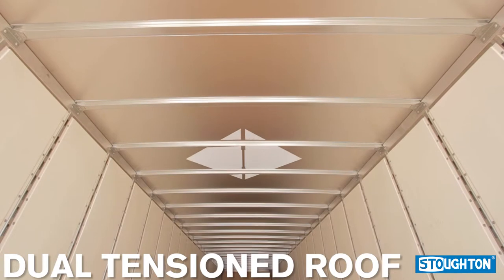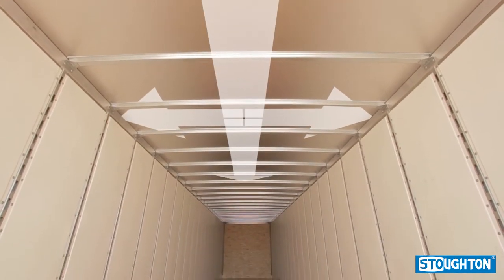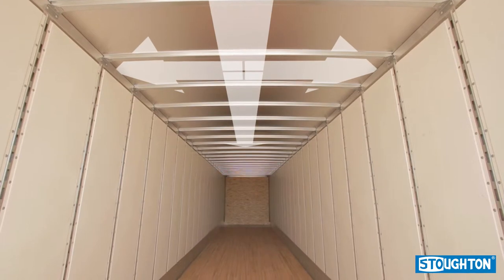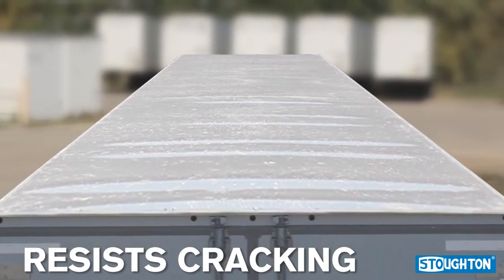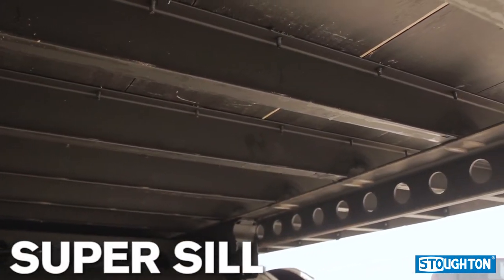A bead of sealant is uniformly applied on all floor joints for additional protection against moisture intrusion. Stoughton Trailers is one of the only dry van manufacturers to offer a dual tension roof. The dual tension features prevent the typical loose roof sheet areas that often exist with other roof systems that rely on glue to keep the roof sheet taut. Loose roof sheet areas are likely to oil can and crack.